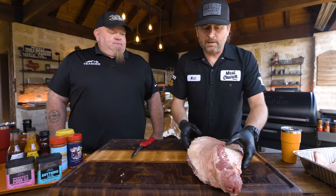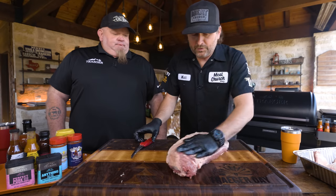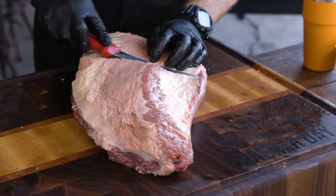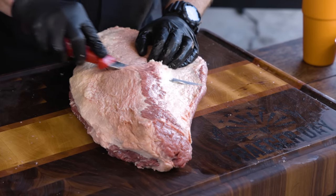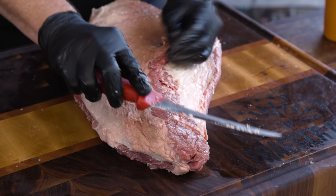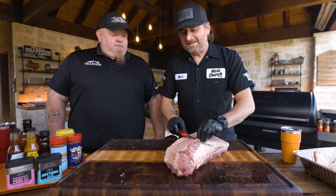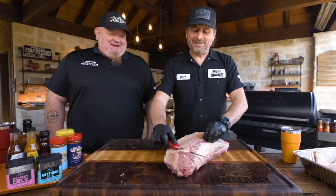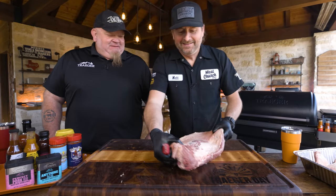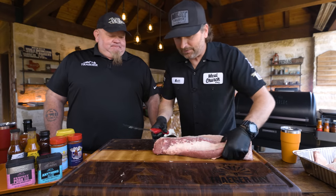Looking at social media, the majority of people seem to be cooking meat side up. Interestingly, barbecue joints in Texas call meat side up 'upside down' — which is surprising. We're doing a video with a friend who owns a Texas Monthly Top 50 barbecue joint and that's actually what he said.